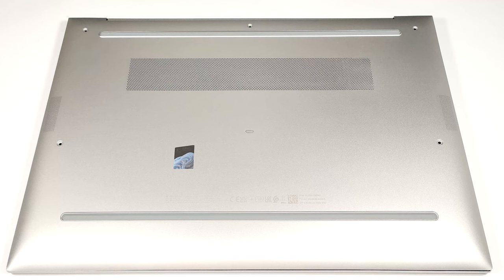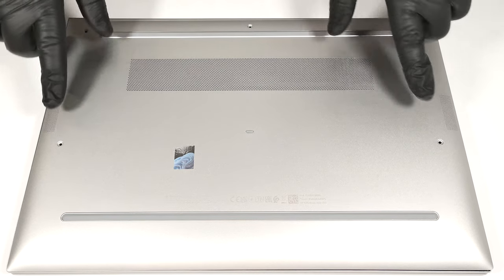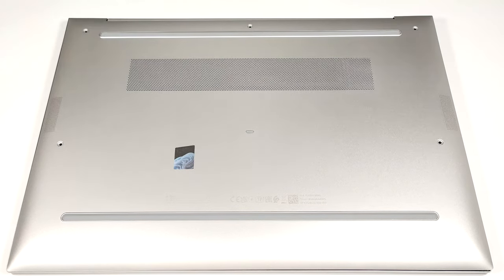To open this notebook you need to undo just five captive Phillips head screws. The next step is to pry the bottom panel with a plastic tool starting from one of the top two corners.